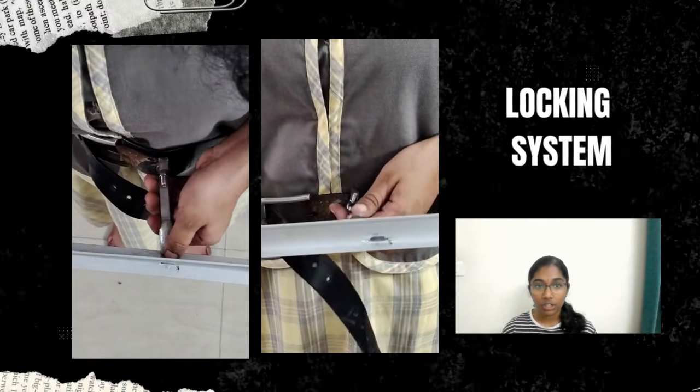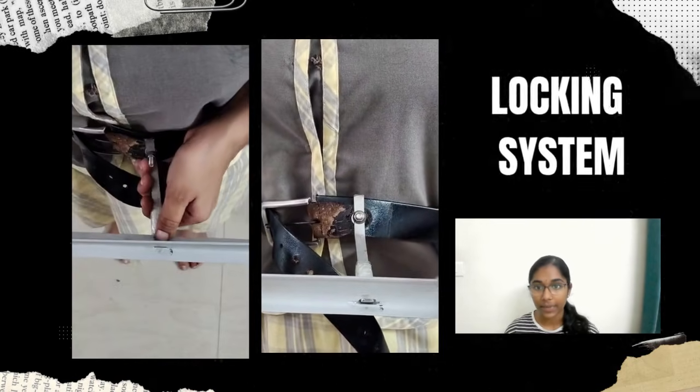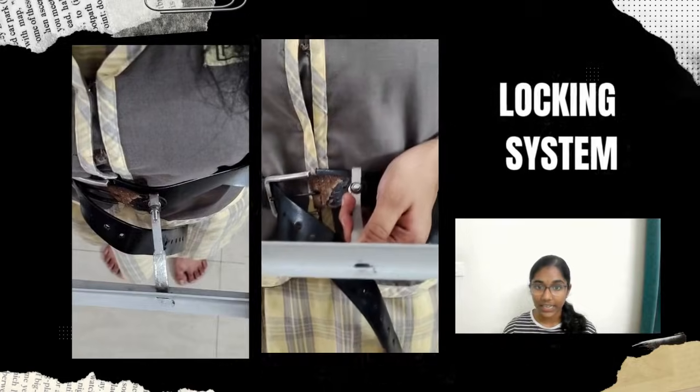Holding the load: crucially, we must hold the tension. This is achieved instantly and reliably by a simple lock. These locks operate on the principle of friction, locking the transferred weight onto the hips until the user releases the mechanism.